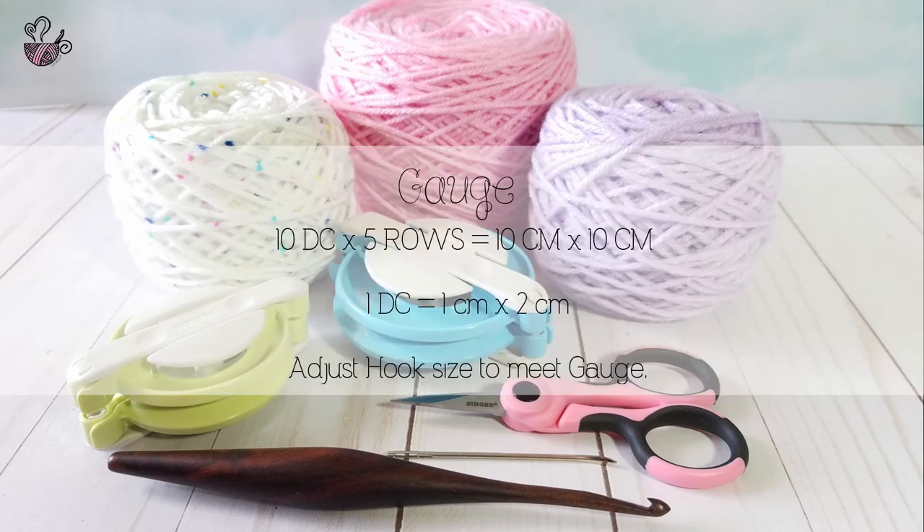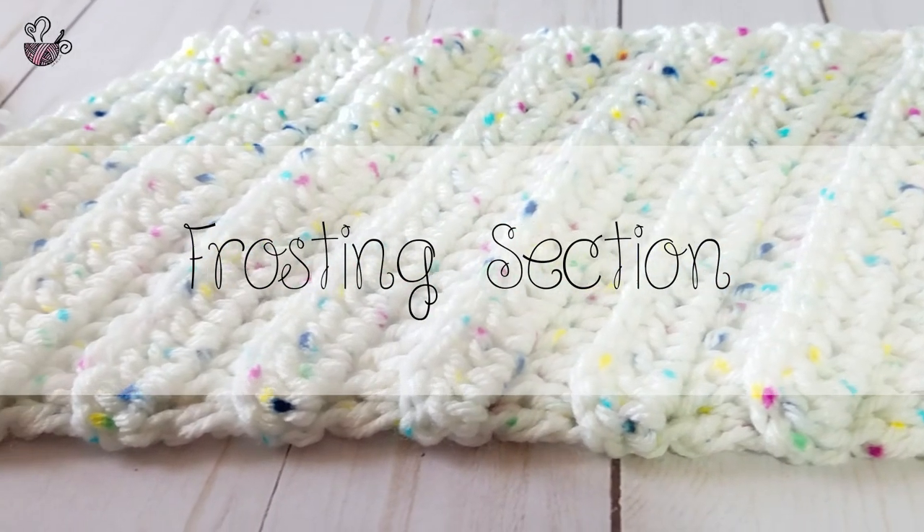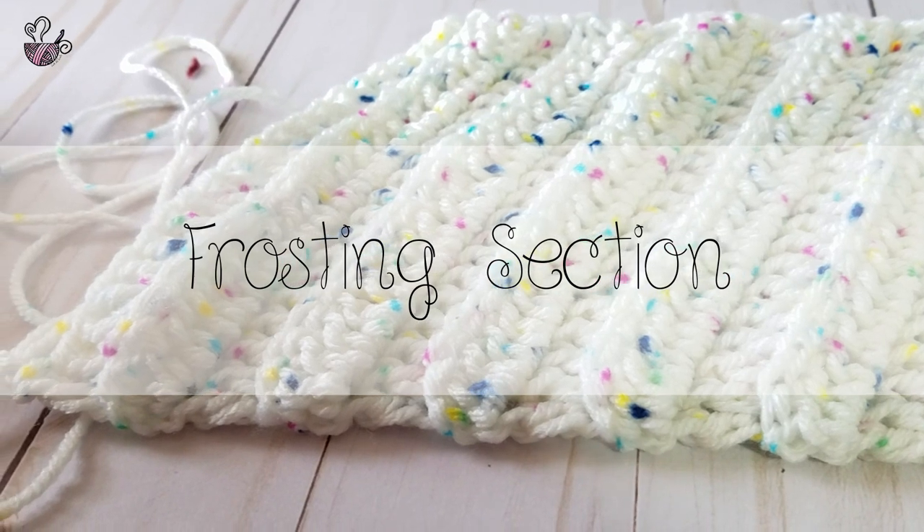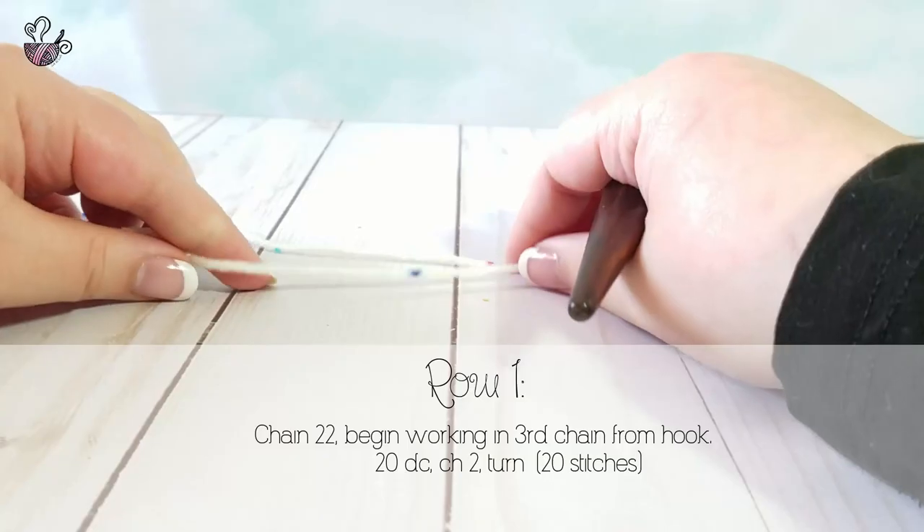It is important that you do a gauge before starting. We should have 10 double crochets equal to 10 cm or 4 inches, and 5 rows equal to 10 cm or 4 inches. If your tension does not meet the gauge, adjust your tension or hook size in order to meet the gauge.